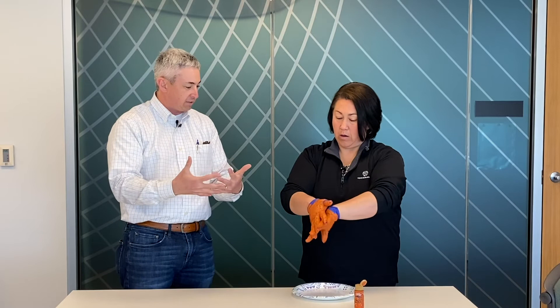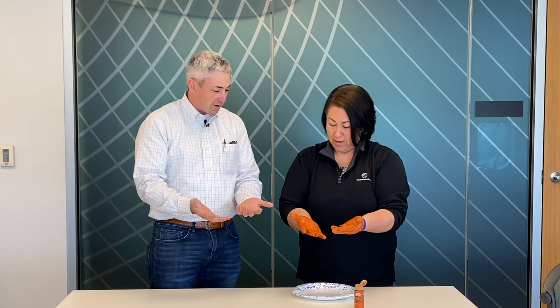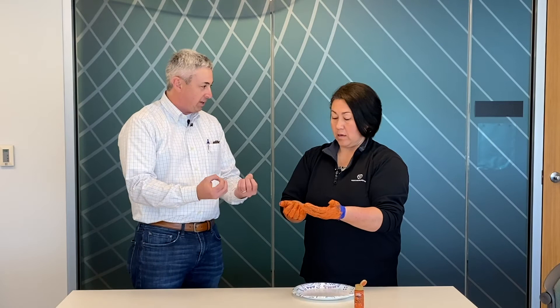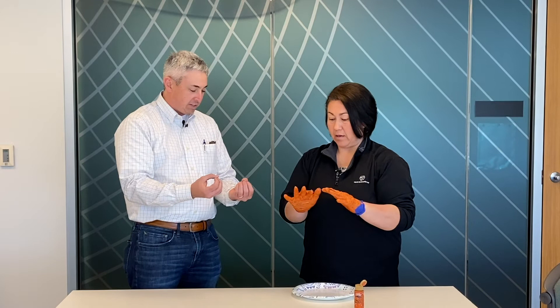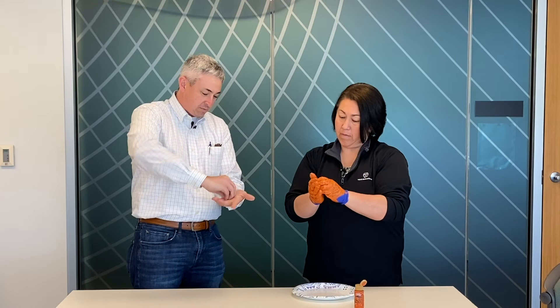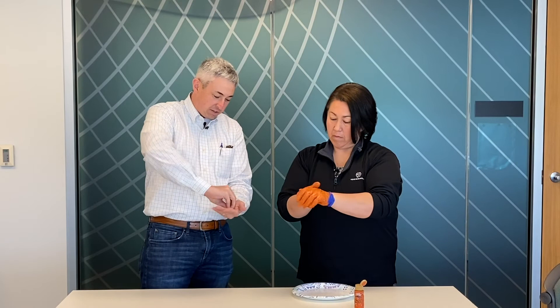Now we're looking pretty good, but I see some blue — the tops of the thumb and these fingertips. A little bit of blue on the fingertips, and that gets into why it's important with the fingernails. If I'm not even getting the tips, as you can see here, then I'm definitely not getting underneath the very tip and underneath the fingernail. So that next trick is when you've done the in-betweens and covered the backs, finish by drilling in — take those fingers, put them together, and drill them into the palm. Then switch over and do the same.